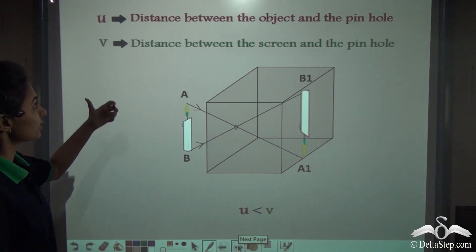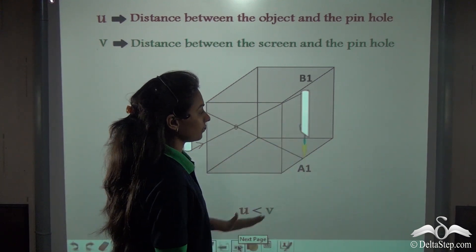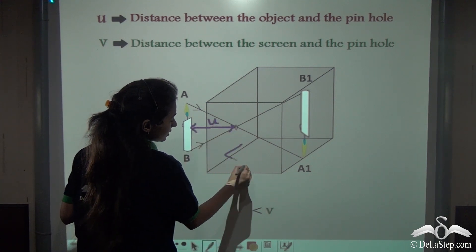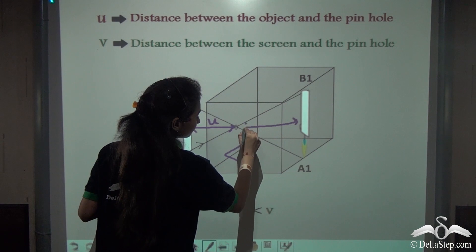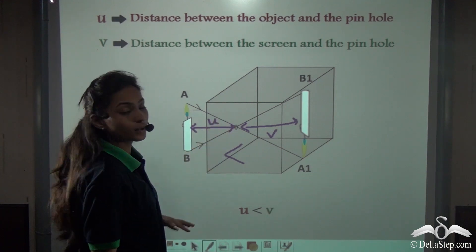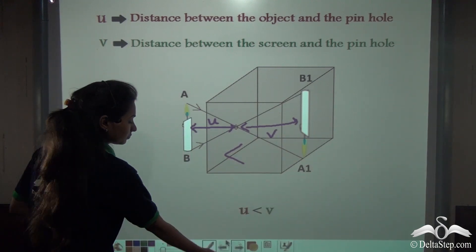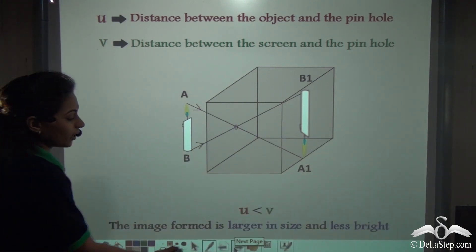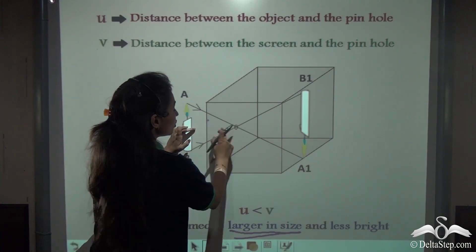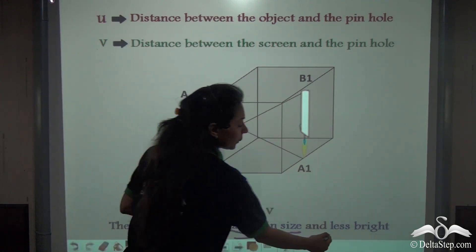Now taking the case where U is less than V — the distance between the pinhole and the screen is greater than the distance between the object and the pinhole. The image formed is larger in size, as you can see from the diagram itself. Whenever U is less than V, the image formed will always be larger in size and it will be less bright.